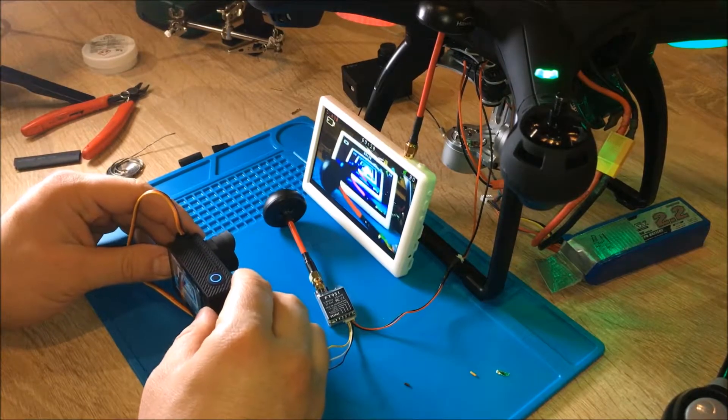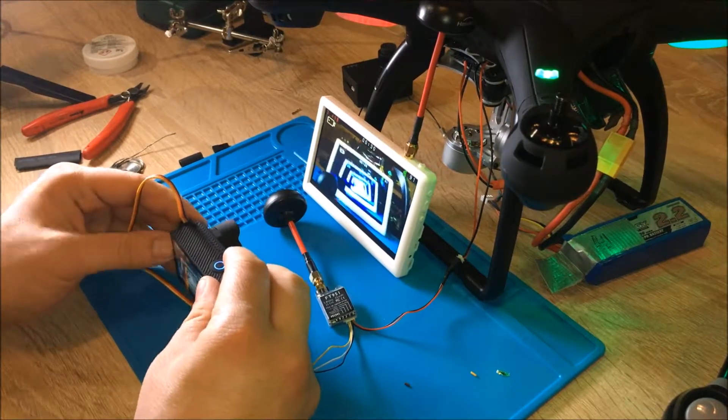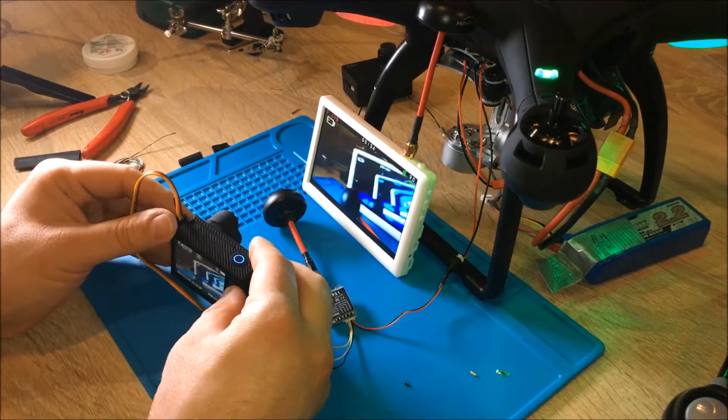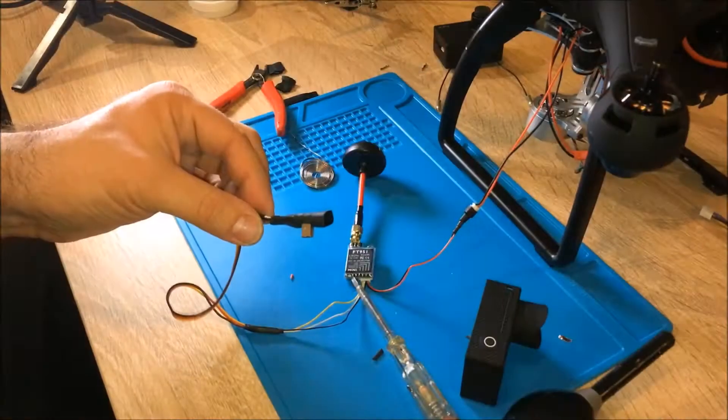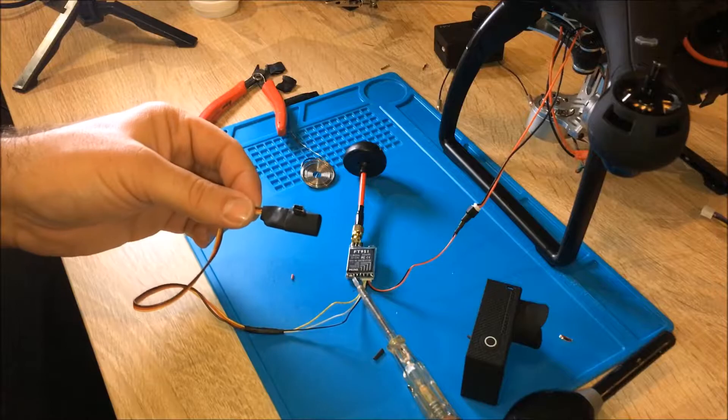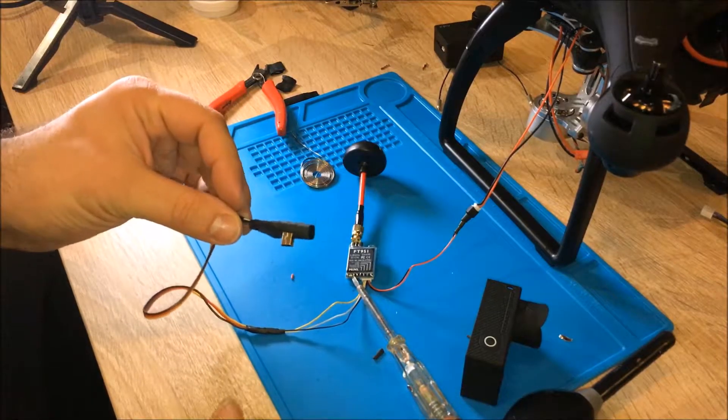We turn it on and we get a picture! It takes a short moment to line up and we get a really nice infinity effect here.